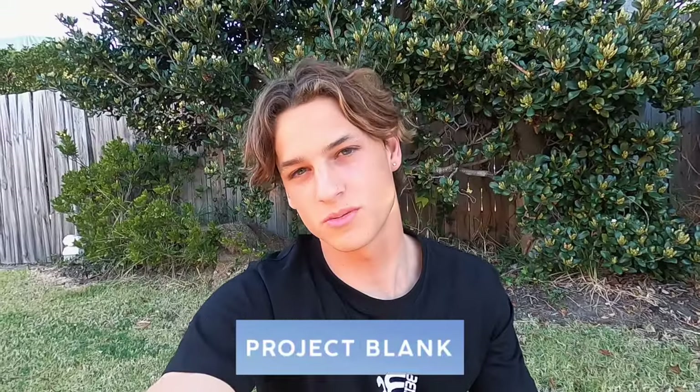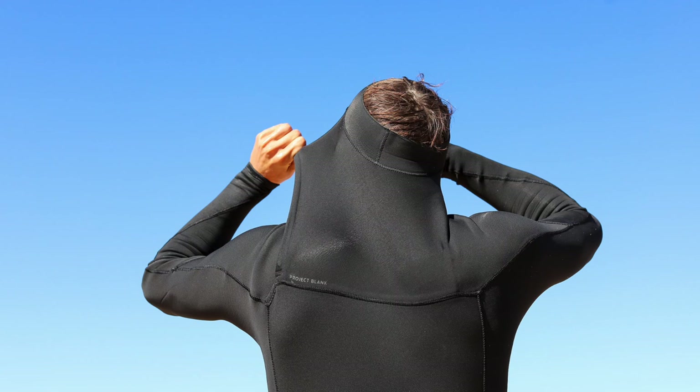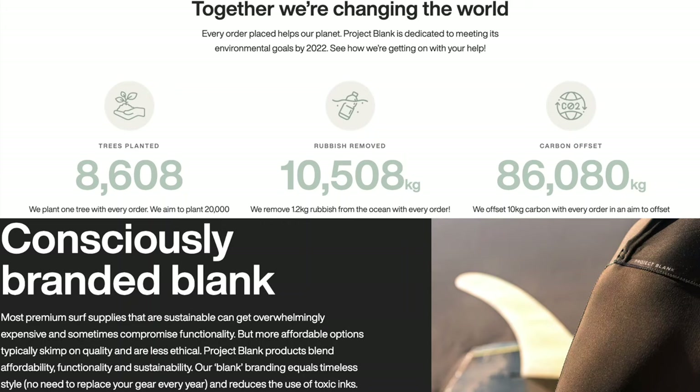The legends over at Project Blank have hooked me up with a wetty — it's their 3-2 Eco Ultimate steamer. It's honestly one of the comfiest wetsuits I've ever owned. It's super stretchy — you don't feel restricted from any movement when you're paddling or doing turns — and it keeps you nice and warm. The best part is that it's high quality and affordable. If any of you are interested, I'll have the links down in the description, or you can visit projectblank.com. They're eco-friendly and super committed to saving our environment, so I'm stoked to be supporting them.